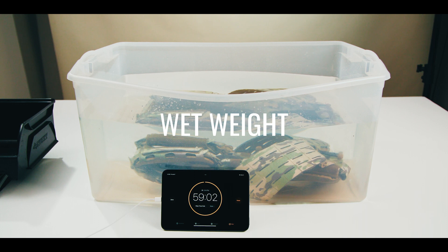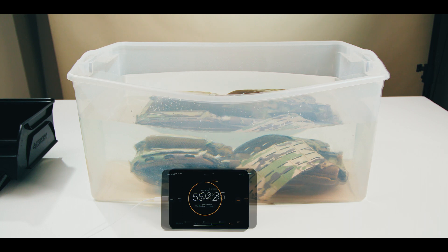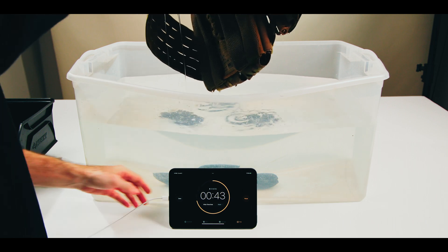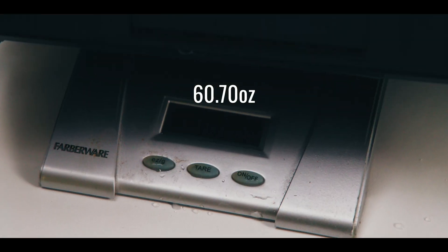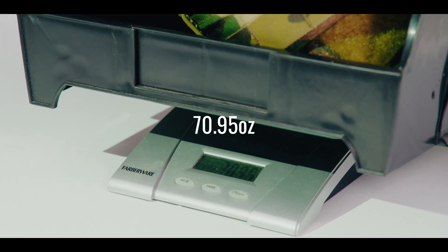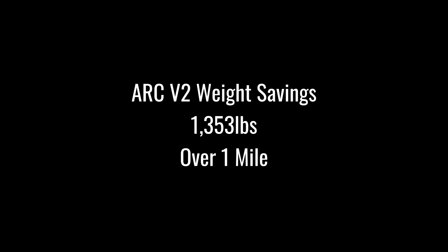An underappreciated technical consideration in modern plate carrier selection: wet weight has a massive negative impact on human performance. Whether rain, saltwater, or sweat, moisture is a constant presence in the field. In our testing, the wet weight of the ARC V2 tipped the scales at 60.70 ounces with plate bags, cummerbund, pontoons, pads, and straps. By comparison, the Cry Precision AVS wet weight came in at 70.95 ounces. The ARC V2 is 10.25 ounces, or 16%, lighter than the AVS wet weight — saving you 1,353 pounds over the course of a mile using Bowerman's formula.